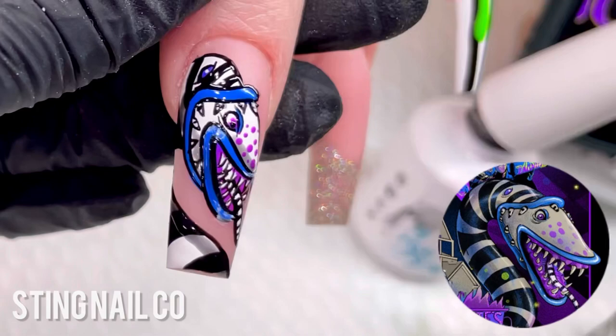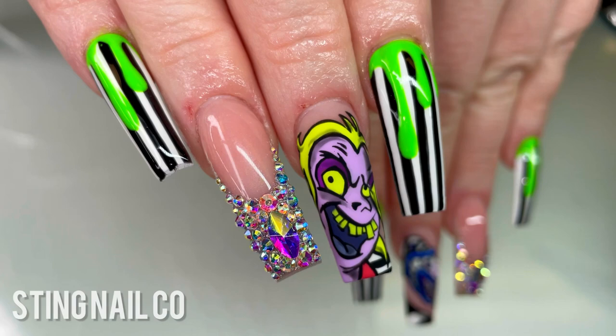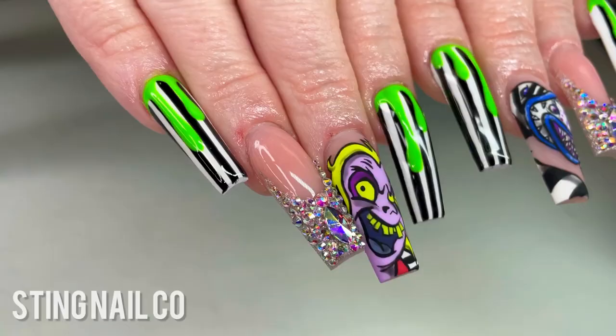I think these came out super, super cute — just in time for spooky season. If you like this video or if you learned anything, make sure you give me a thumbs up and subscribe for more videos. You can shop all the products I used in this video at stingbeauty.com. I'll see you guys later.